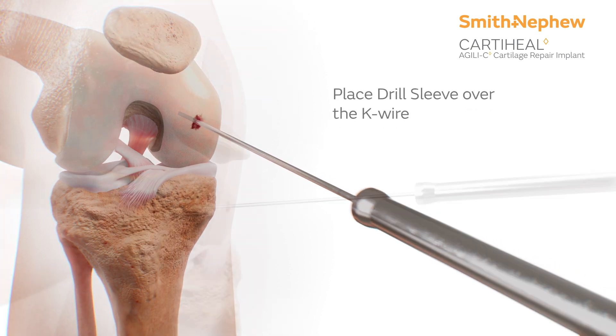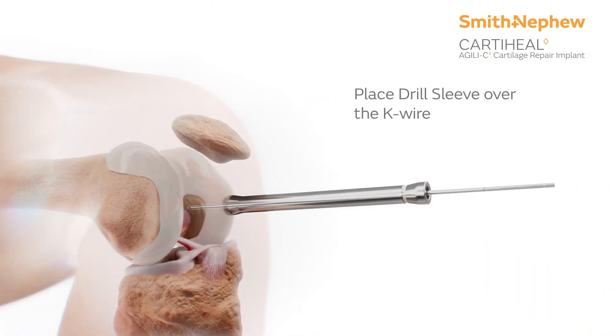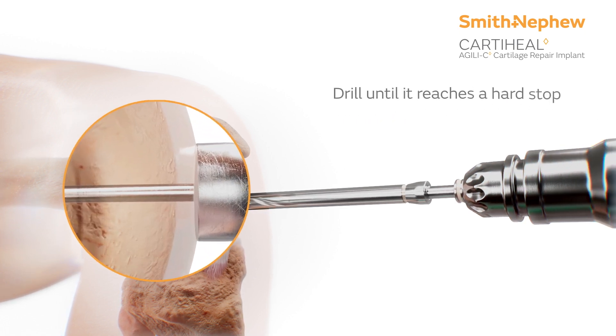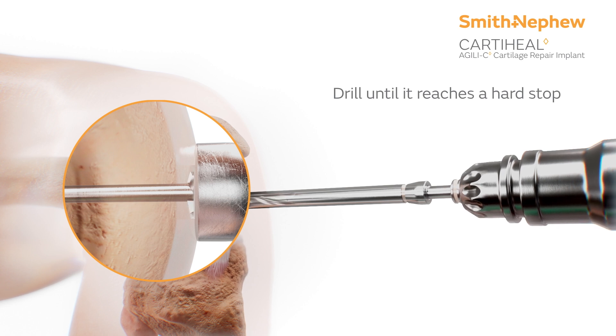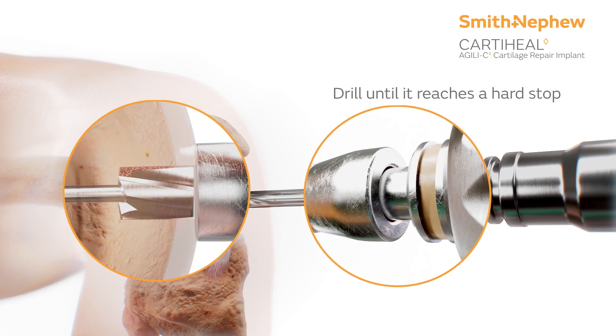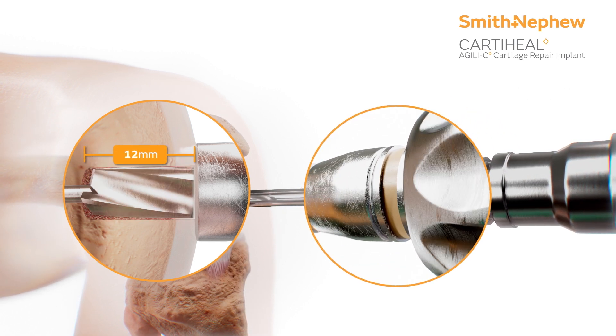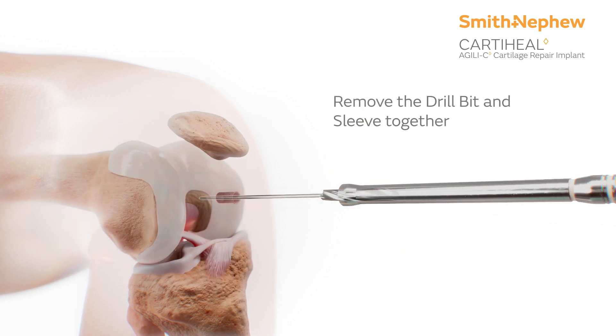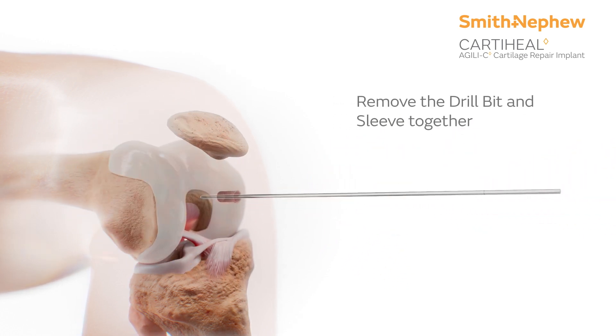Then, place the drill sleeve over the K-wire. Holding the drill sleeve firmly against the articular surface, place the drill bit into the drill sleeve over the K-wire and drill until it reaches a stop. Then, remove the drill bit and drill sleeve together, leaving the K-wire in place.